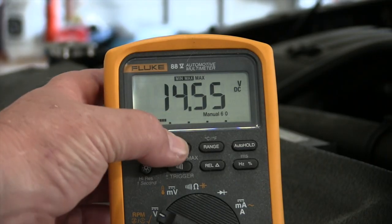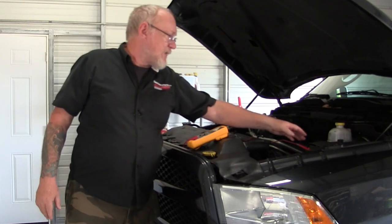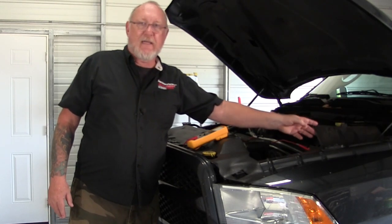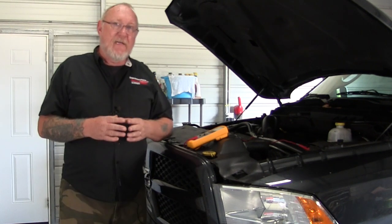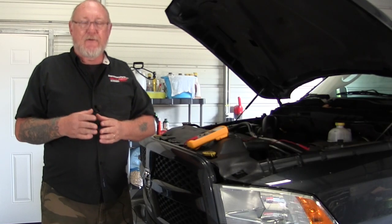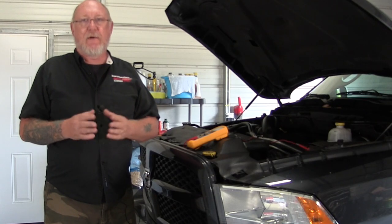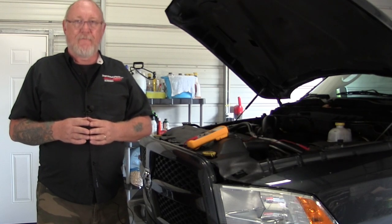Now hit the button one more time to go to minimum: that's 9.5 volts — borderline of what I want to see on a loaded voltage specification. A visual inspection shows this appears to be the original equipment battery on a 2013 model. I'd be pretty safe telling the customer: you didn't have a problem getting here today, but there are indications your battery is on its last legs. We really don't want to see you stranded somewhere waiting for a tow truck — let us replace that battery today.